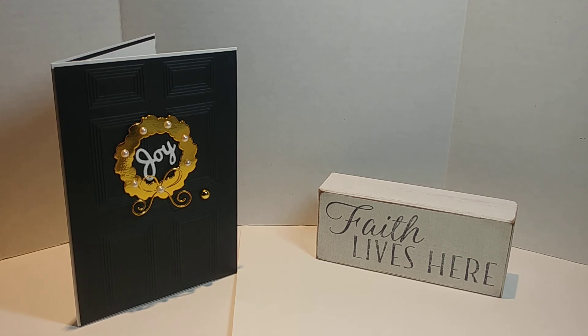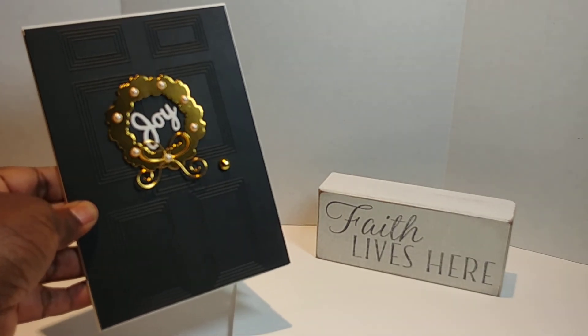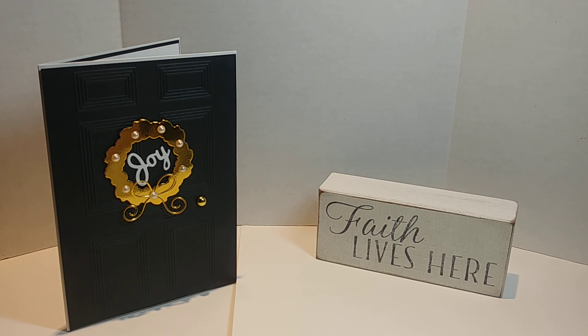Thank you all so much for watching. I pray that my project inspired you to pull out what you have and create and have fun. Don, thanks again for blessing me with that beautiful embossing folder. Be encouraged, everyone — Don's link will be in the description box so you can go over to her channel and be inspired. Be encouraged, be blessed — bye!